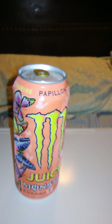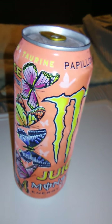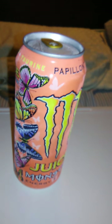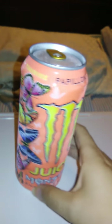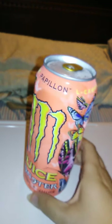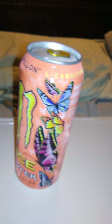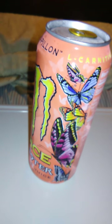Hello guys and gals, and this is a product review for Papillion. I believe it has to do with butterflies, because it's got a bunch of butterflies on the can. I did a little research on this flavor, and there is a breed of dog called a Papillion, but when I looked up this drink, it said it was based off of butterflies. I have to say this is an especially beautiful design for the can, and I really like that. That gets high marks from me.